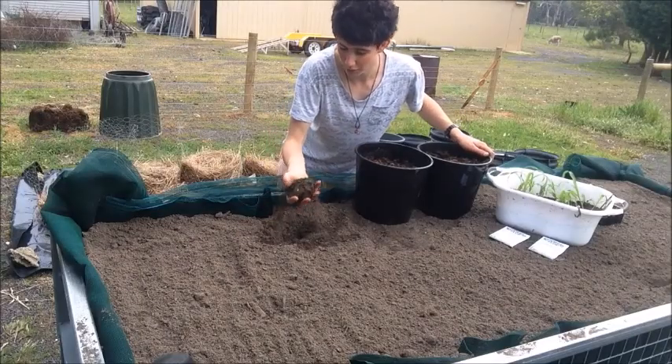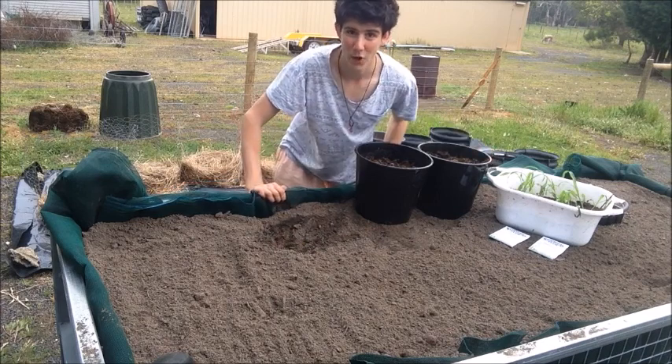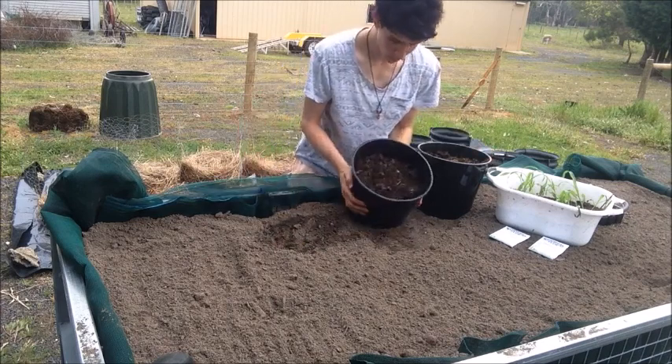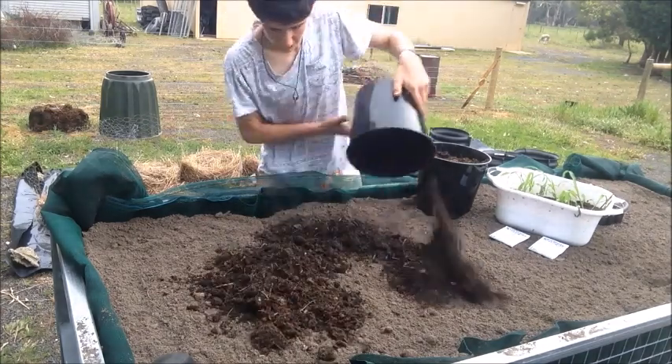This soil I've got here is a really good starting base except it is lacking a lot of organic matter. So first things first, I'm going to put in two bucketfuls of compost and just slightly dig that into the surface.